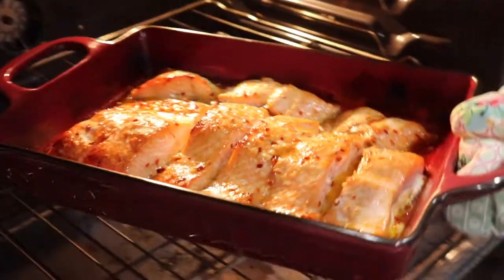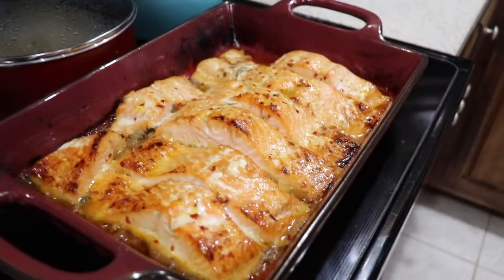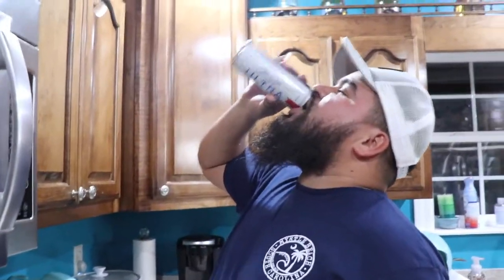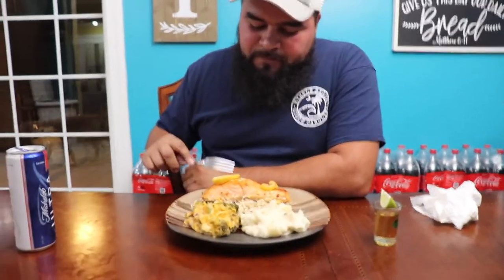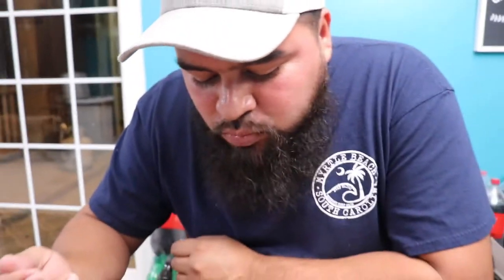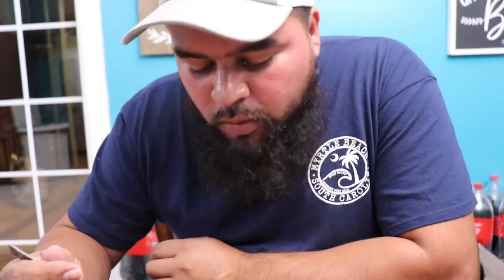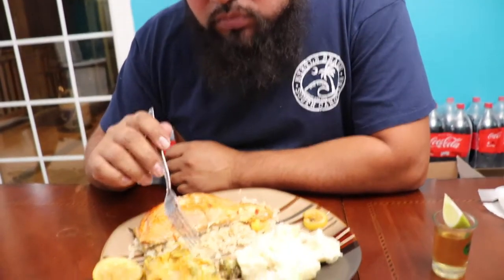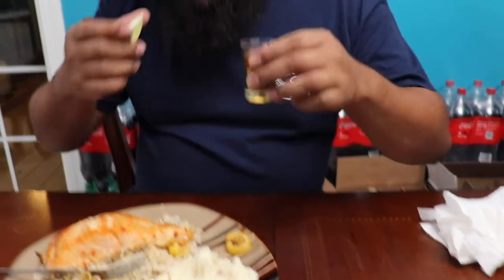We got all this done. Let's try the salmon. I don't taste the liquor but it's good. Try the broccoli. Broccoli's pretty good. Mashed potatoes — I know they're lame as fuck but they're hype.